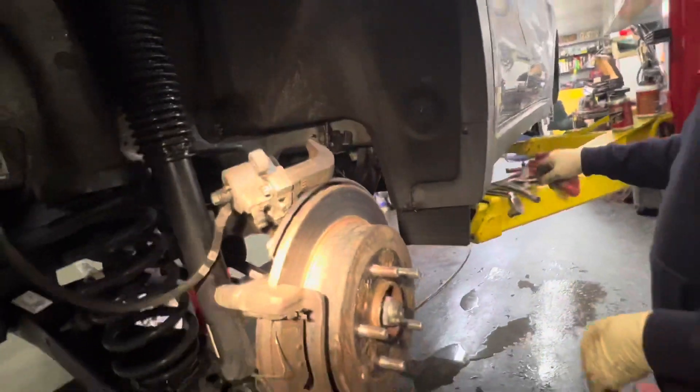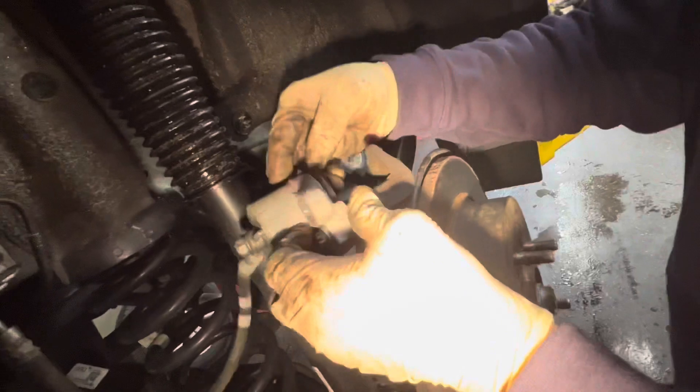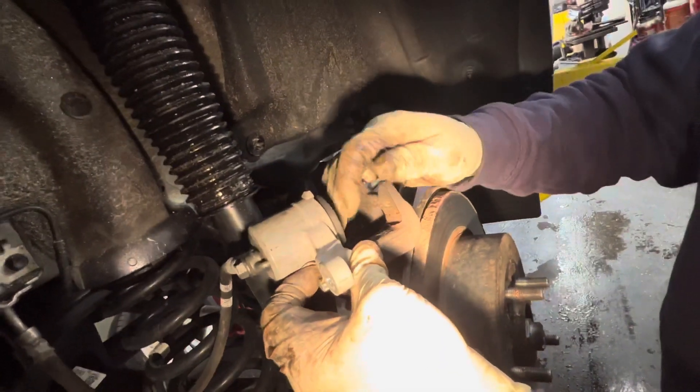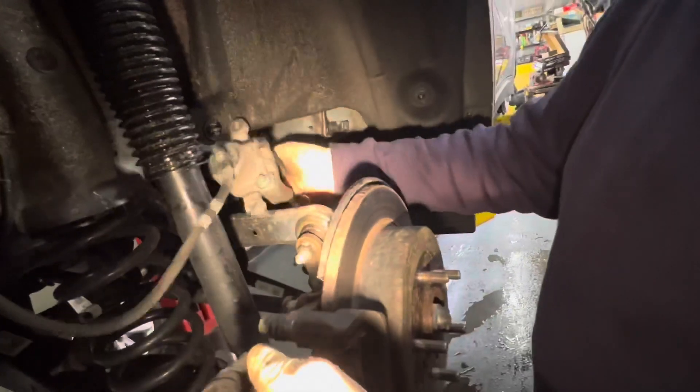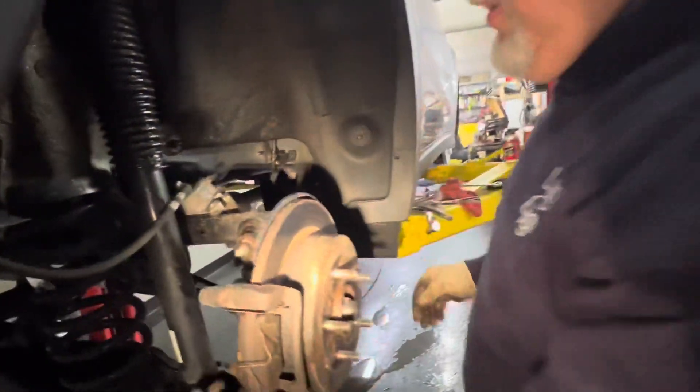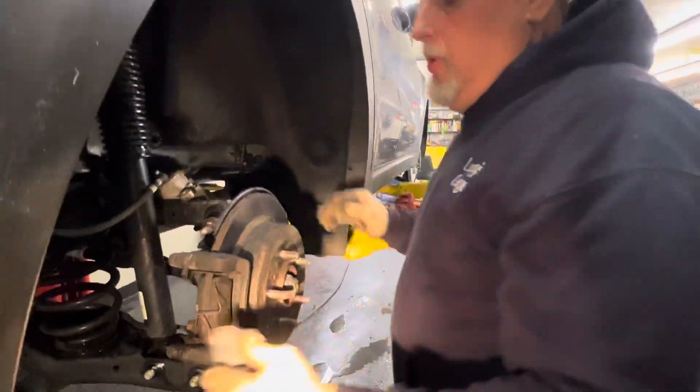We're going to do the same thing as on the other side — lube the caliper and lube around here with caliper pin lube to keep the boot moist. Sit the caliper up out of the way. Bolts are cracked loose, we're ready for the bracket, so let's start taking these off.